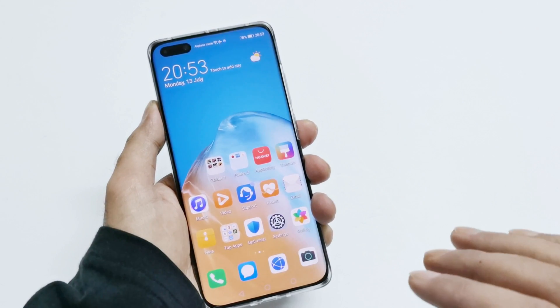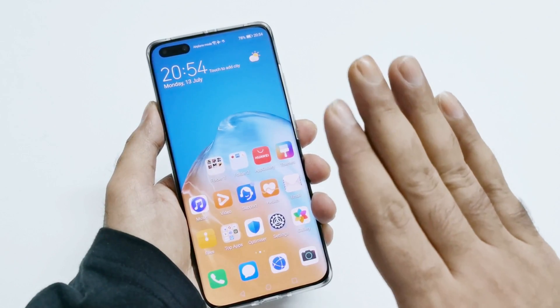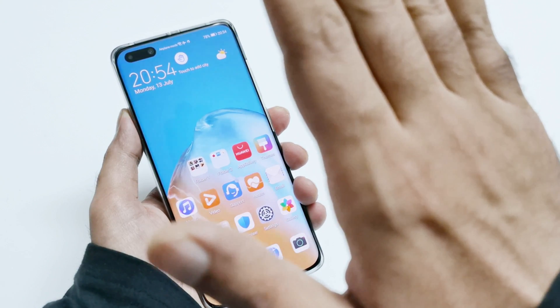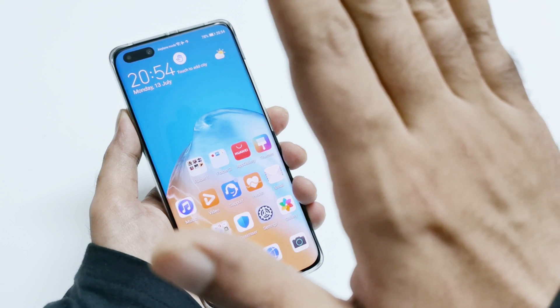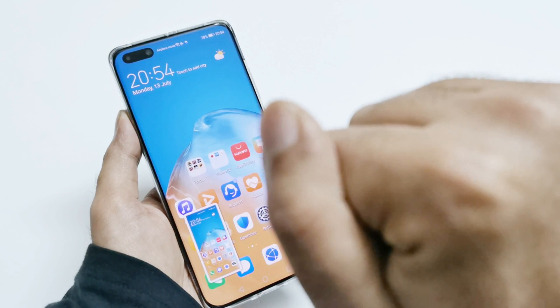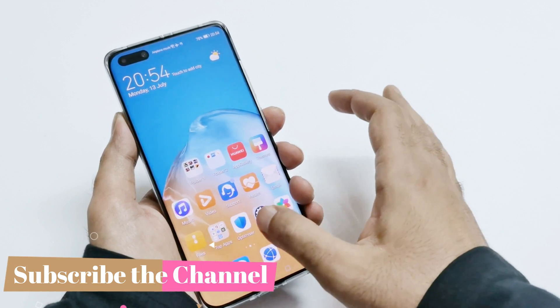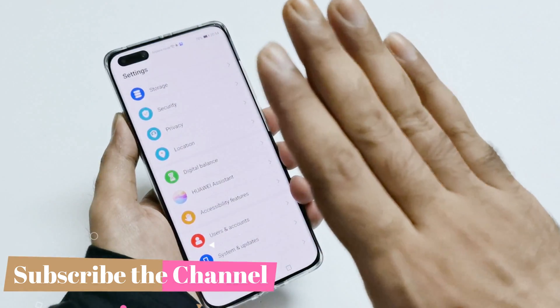Let's say I want to take a screenshot of this screen. What you have to do is bring your open hand in front of the screen. You will see a hand icon appearing at the top of the screen, and at that moment you close your hand like a fist and a screenshot is captured.